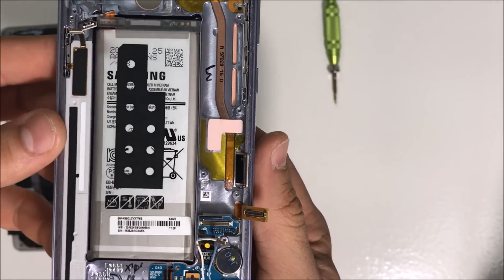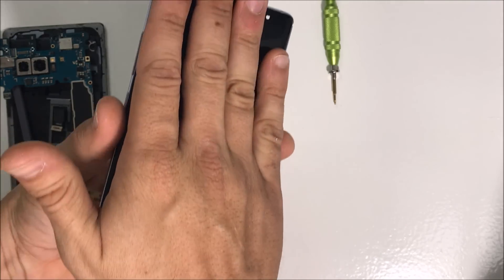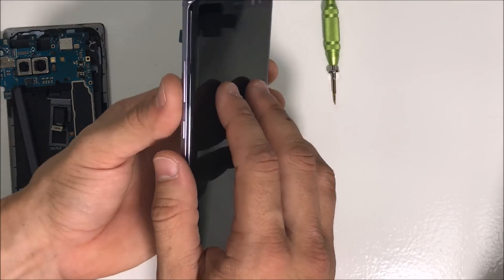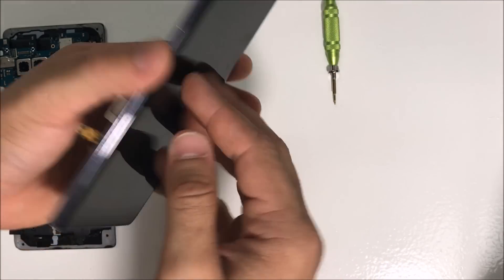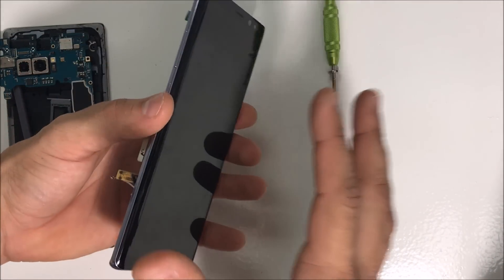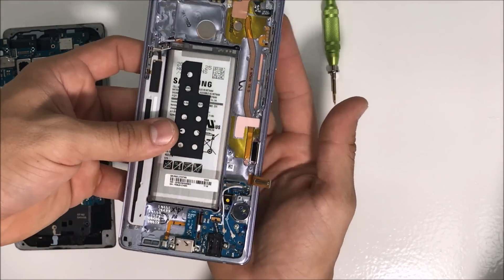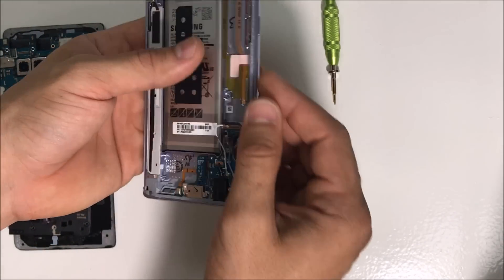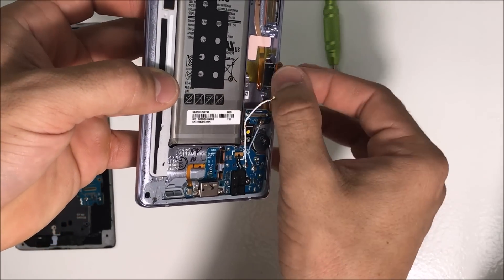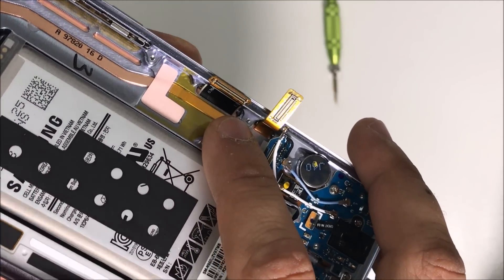If you want to replace the screen, what you would do is give it heat on the front screen until it's hot enough, and then begin to pry up on the screen to remove it completely. Then place the new LCD and glass screen assembly in through here and stick the flex cable connector in through this opening here, and place the screen on top of the frame.